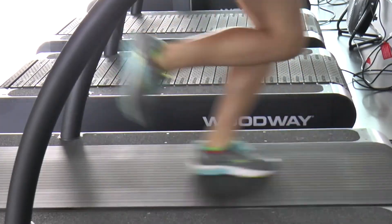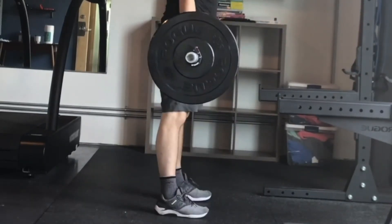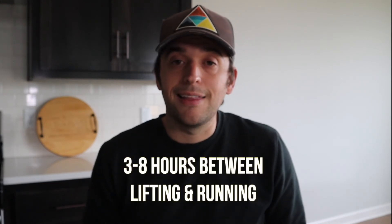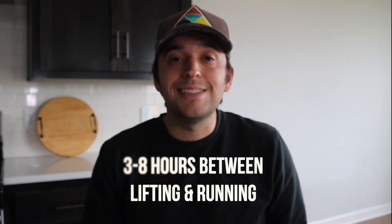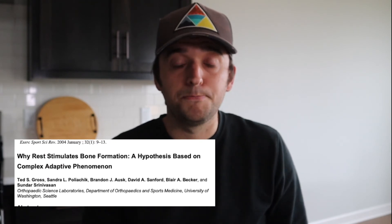We see the same thing in the weight room. In an ideal world, we separate our sessions during the day — we don't lift and run at the same time. If we're going to run in the morning, ideally we lift in the afternoon, separating those sessions by at least three hours and maybe up to eight hours. That takes planning and time, but it gives our bones an opportunity to reset and recover from the first loading session so they can be ready to adapt again.